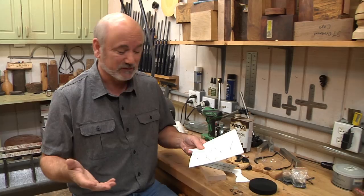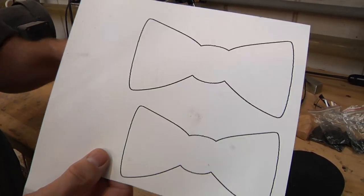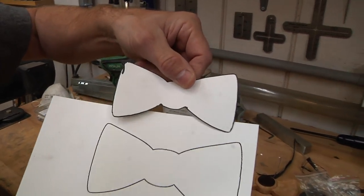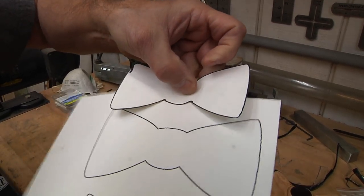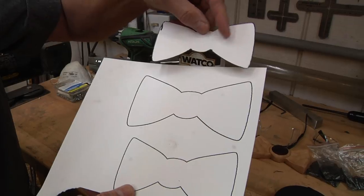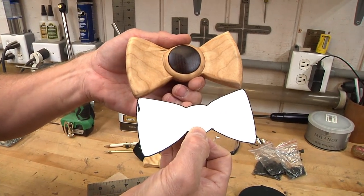Bowties come in a lot of shapes and sizes, so I went online and looked for some free clip art on bowtie shapes. When I printed it out, I made three different sizes. This is the size I decided on — it's four and three-quarters inches long. This one is five inches, and this is five and a half. I wanted to stay a little bit small because this tie is going to be a little bit larger than the template, as you can see.